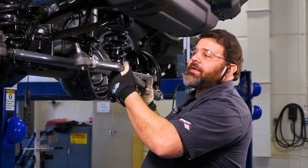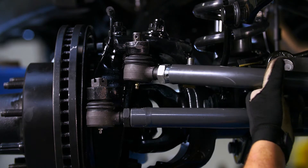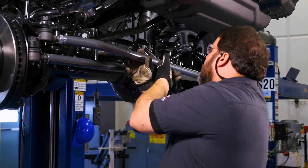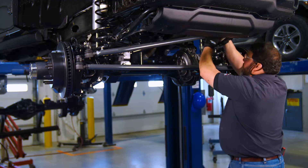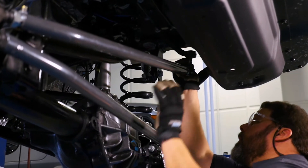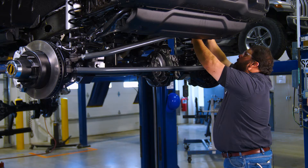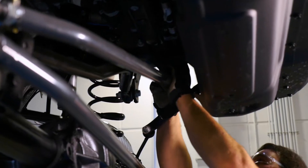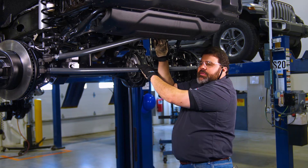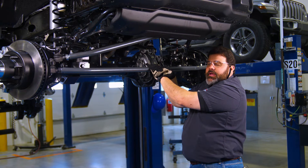We'll attach the drag link to our raised steering arm and then to the pitman arm. Make sure you torque all the steering components to the manufacturer's specs and then check them after 100 and 500 miles.